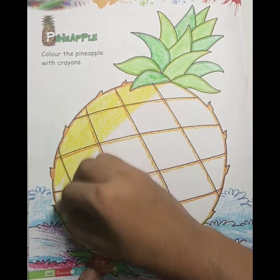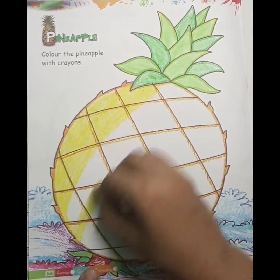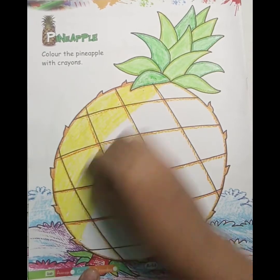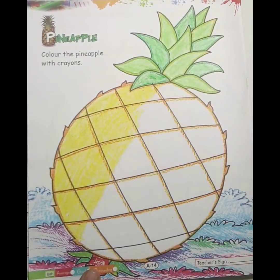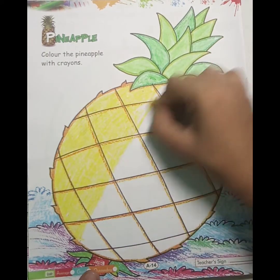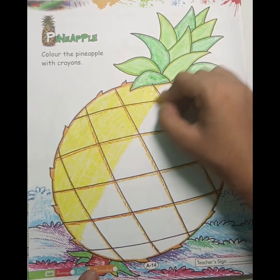आपको ध्यान भी देना है कि जो आपका color है, वो अच्छे से हो जाए, ताकि जो white white है वो दिखना नहीं चाहिए.